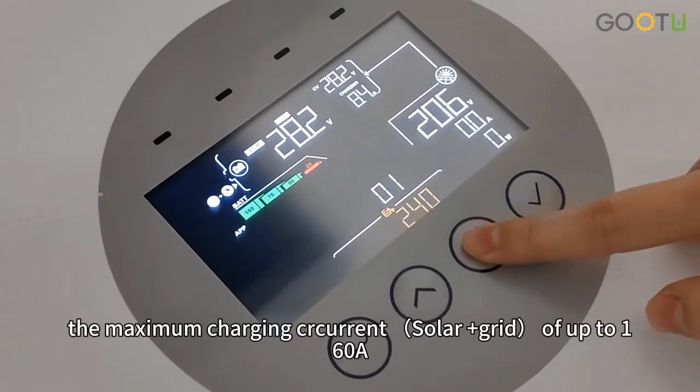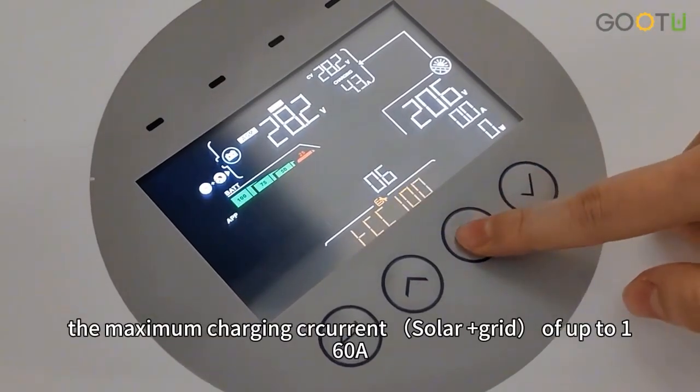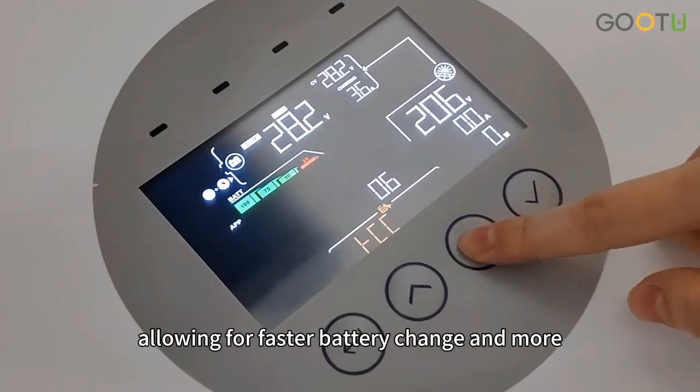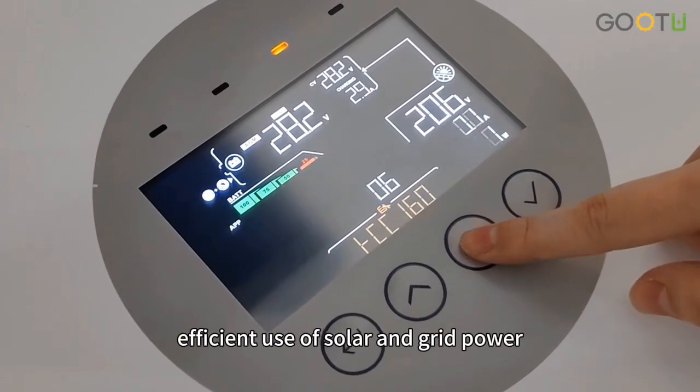The maximum combined solar plus grid charge current is up to 160A, allowing for fast battery charging and more efficient use of solar and grid power.